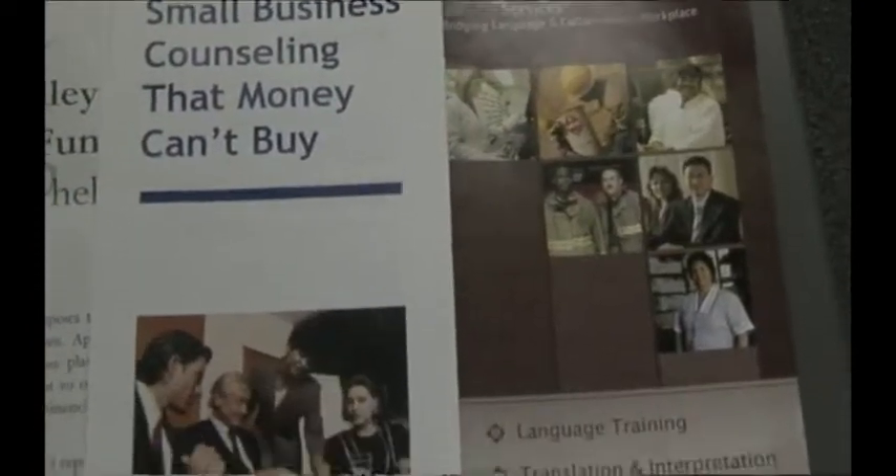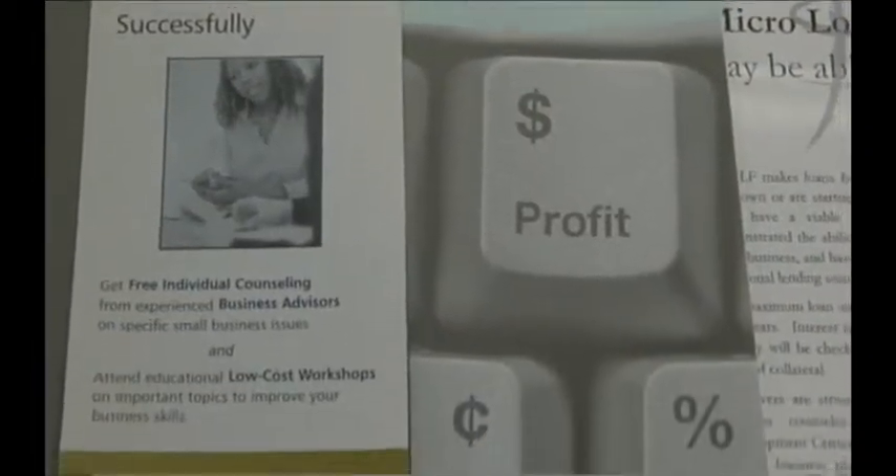The whole focus is on economic development, particularly focusing on small business because, as is becoming more and more clear every day, small business is the driving force of the economy. The easiest way to find us is via the website, which is www.cod.edu/entrepreneurship.